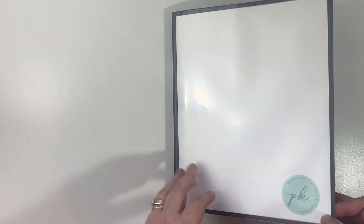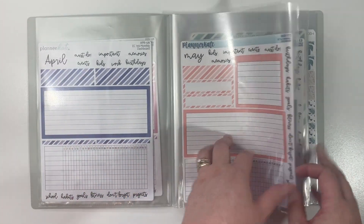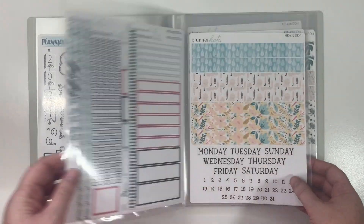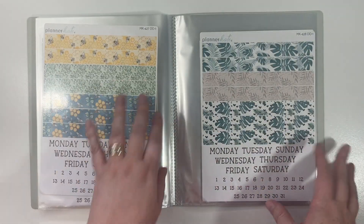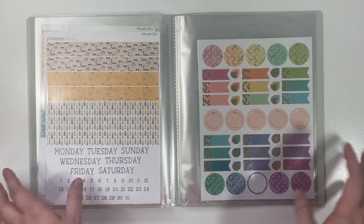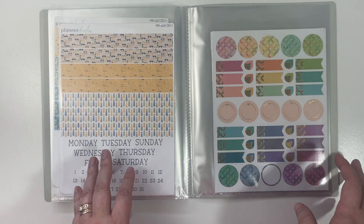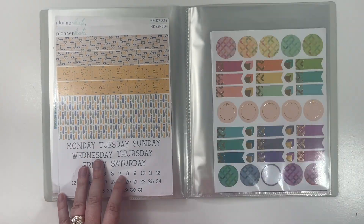I will probably end up picking up another one of these just to have on hand when this one gets full for my Planner Kate stickers, and then I'll probably pick up a third one so I can put all of my larger Erin Condren loose sheets in here as well. I wanted to try one first though, so I ordered just one to see if I liked it and how it worked and the quality of the material. I hope that gave you guys an idea on maybe how you can store some of your larger sticker sheets that don't fit in a traditional mini binder system. If you have questions about anything, please feel free to ask. Thanks for joining me and I'll see you back next time!